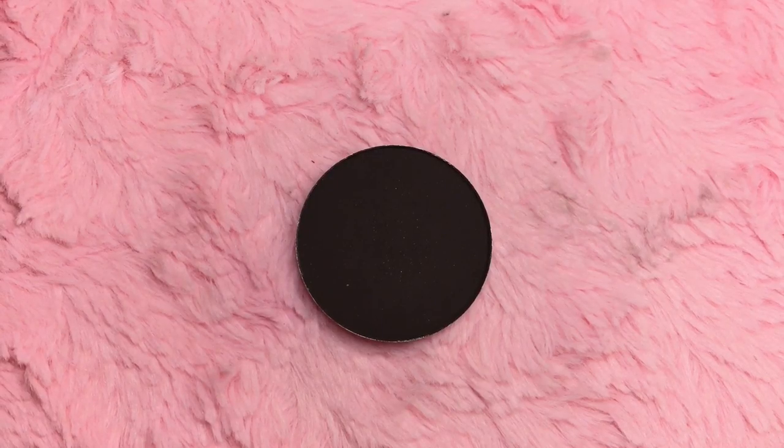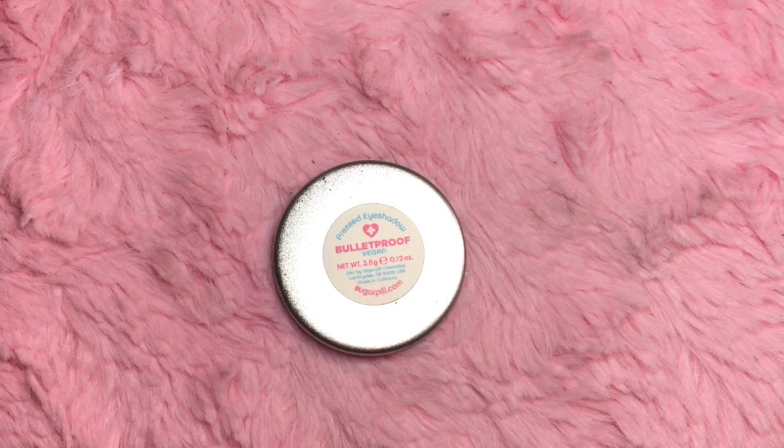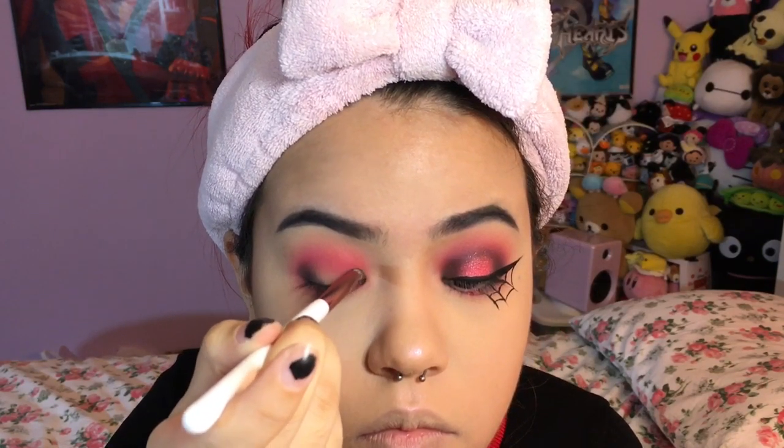Next, taking Sugar Pill pressed eyeshadow in Bulletproof. I'm picking up my BH Cosmetics number 10 brush from the Crystal Quartz brush set — it's just a standard pencil brush — and I'm tapping it into my outer and inner corner. I'm only tapping this color and not necessarily blending it in yet; I'm just gently tapping and swiping those edges to get a nice fade rather than a harsh color so I can blend it later.